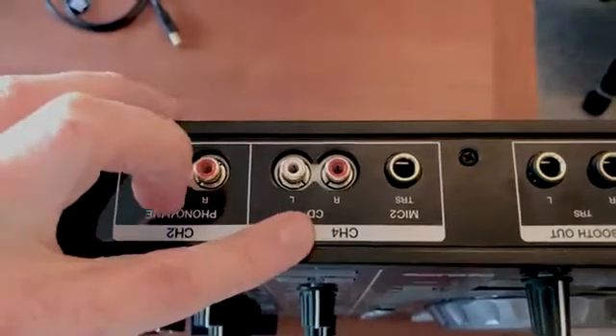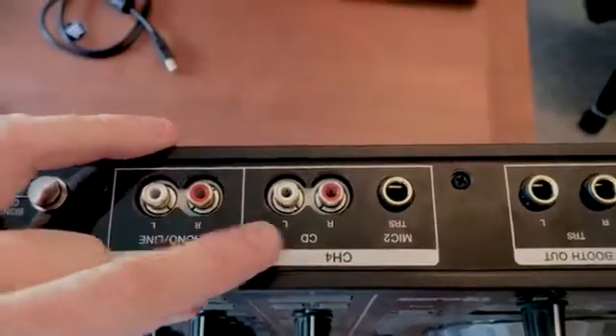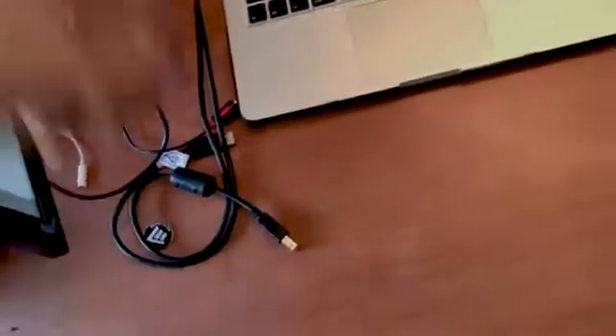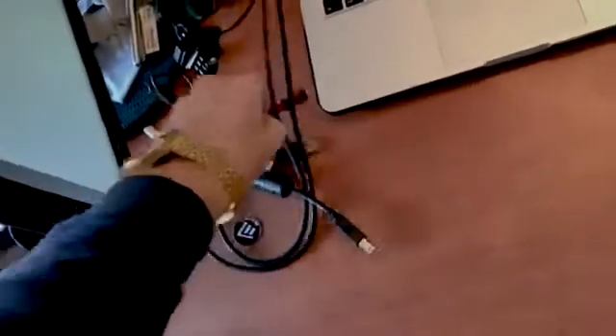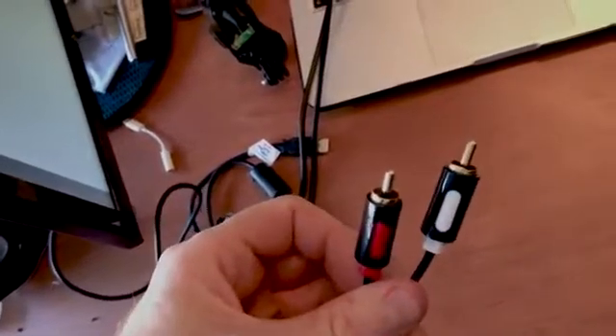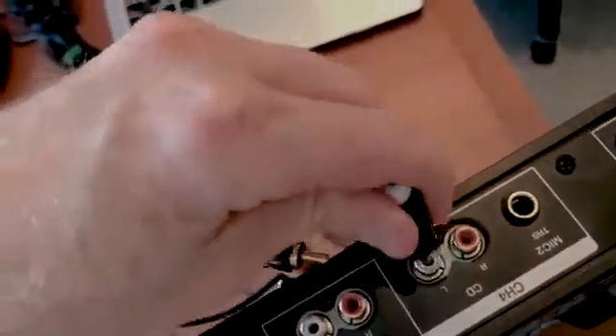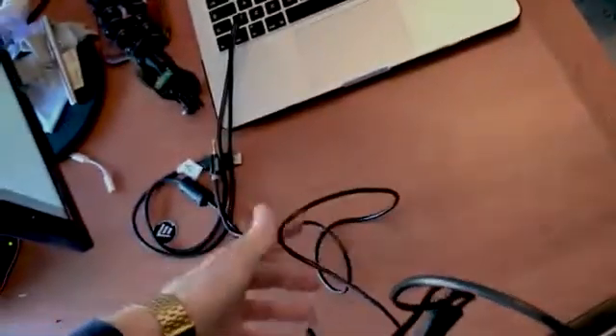If you want to connect your iPhone, CD player, or something like that to the DJ deck, you connect it here but you need this cable. It has two connectors at one end — I've actually forgotten what this cable is called but you'll be able to find it easily. It's got an aux cable at the other end. You grab these and stick them in here: the white one goes in there, the red one goes in there.